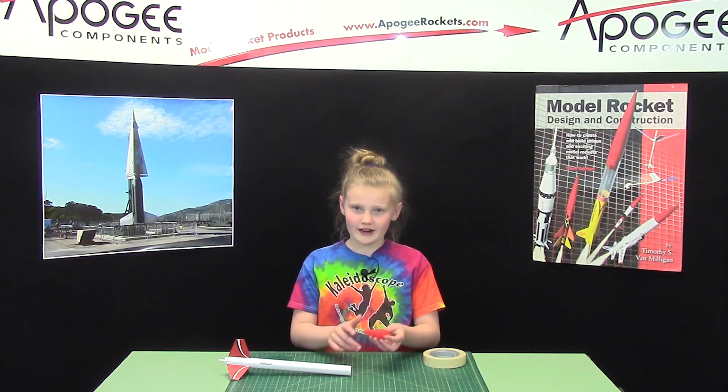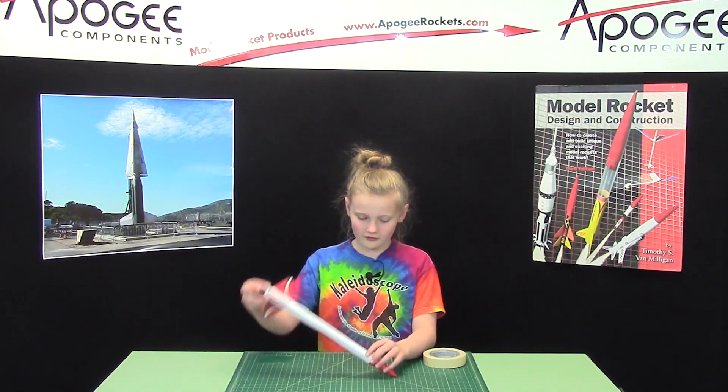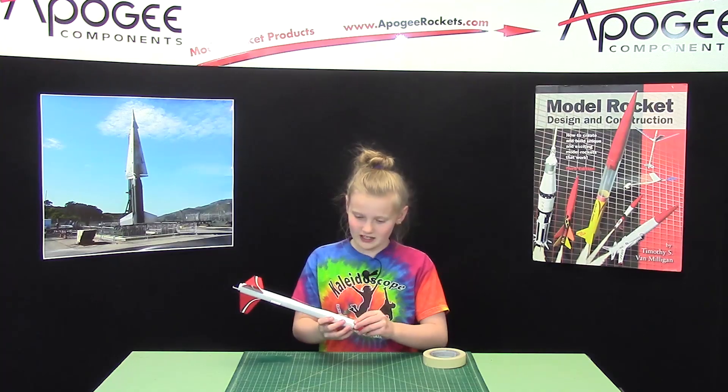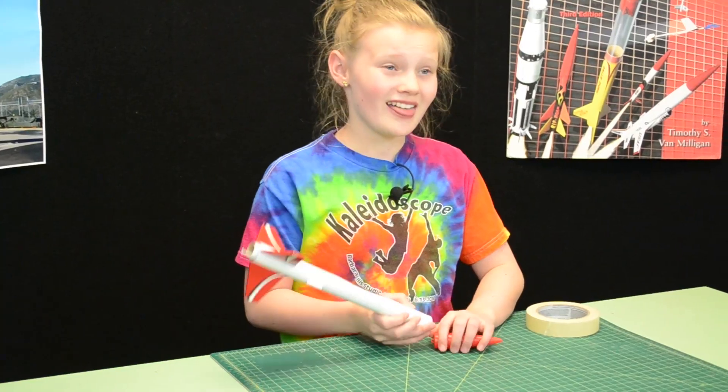What I'm going to talk about is how to hold on your nose cone without it falling off. If it falls off like that, then it is too loose. And if it doesn't come off at all when you're trying to get it off and you have to twist it, then it's too tight.